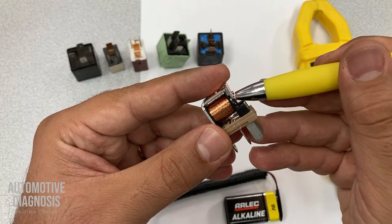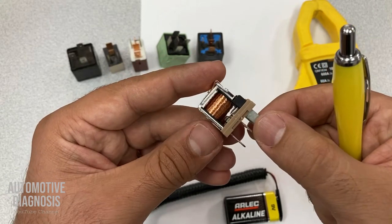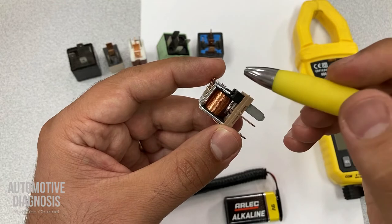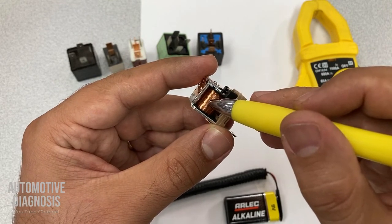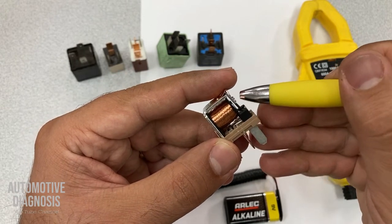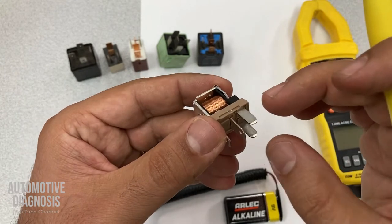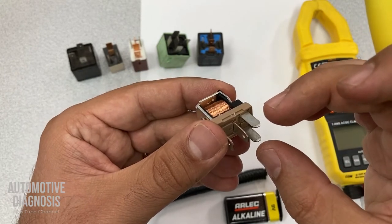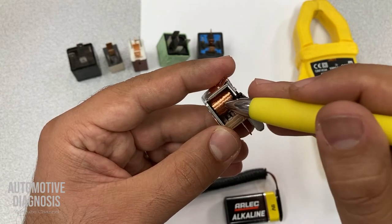For the switch side, it can be normally open or normally closed. For the coil, this coil is responsible for creating the magnetic field to close the switch. So when the switch is open, we need to provide battery positive and negative to the coil from these two pins to energize the coil.